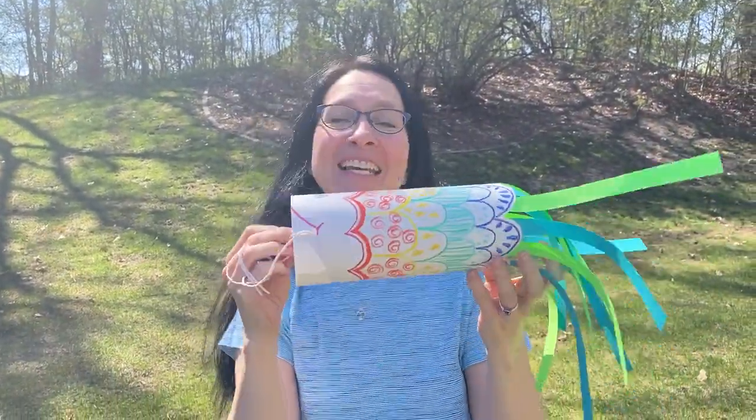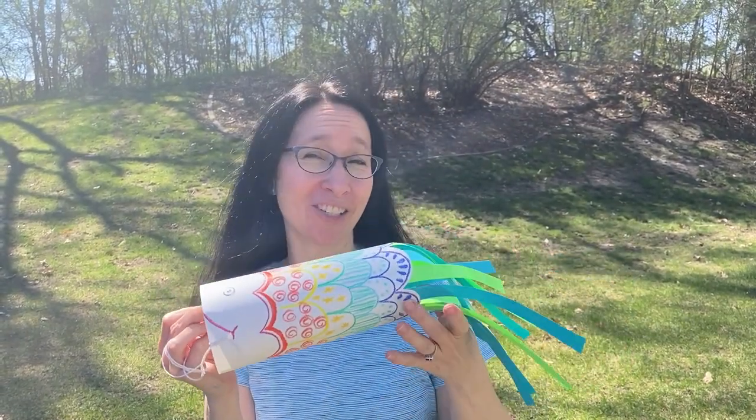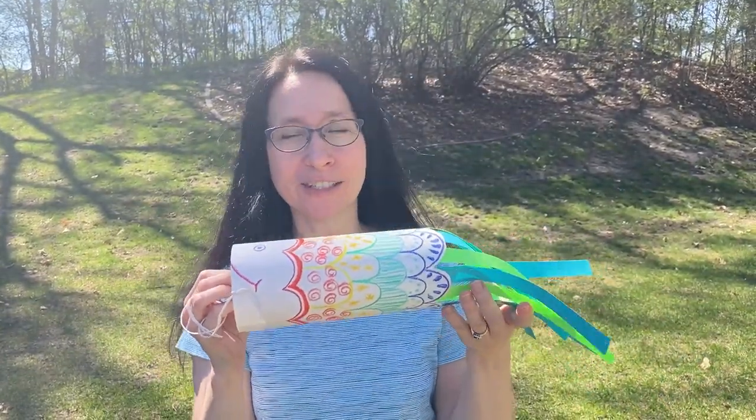Hi boys and girls! Today we're going to make a fish kite! This is a very fun project that they do in Japan on Children's Day, which is May 5th, which is also Cinco de Mayo. So obviously it's a very special day with lots of cultures celebrating.